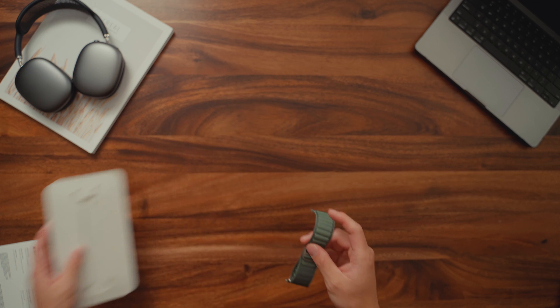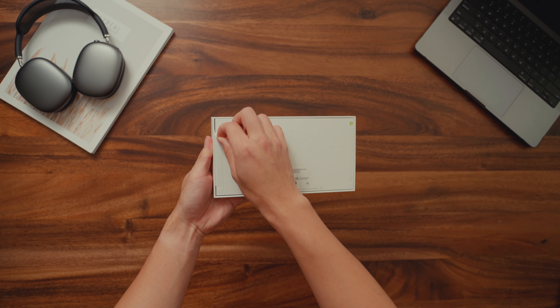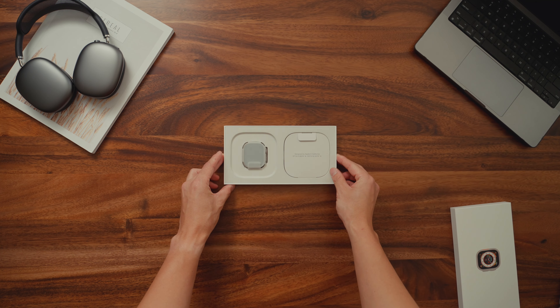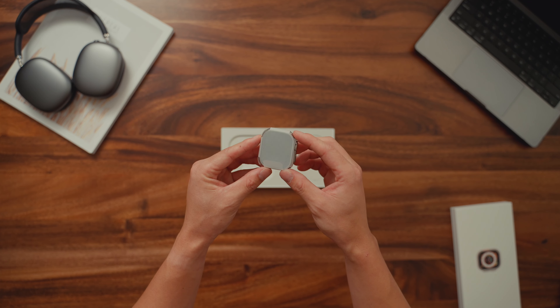All of the new Apple Watch Ultra bands are priced at $99. So now that we've unboxed both loops, let's unbox the Apple Watch Ultra itself. I'm actually surprised that it didn't come with its usual sleeve like the other watches — it came in plastic wrapping, which I'm not that big a fan of.